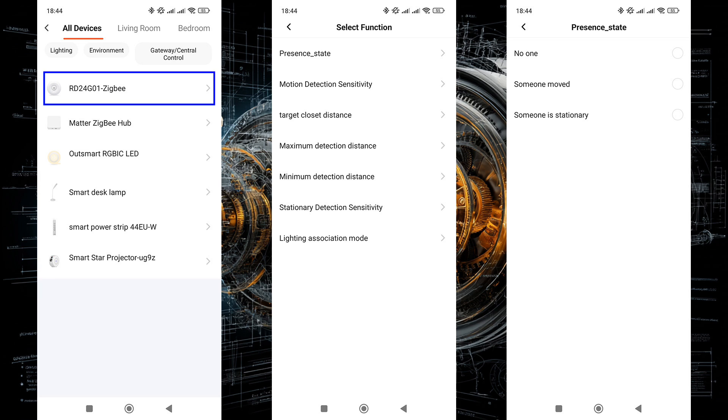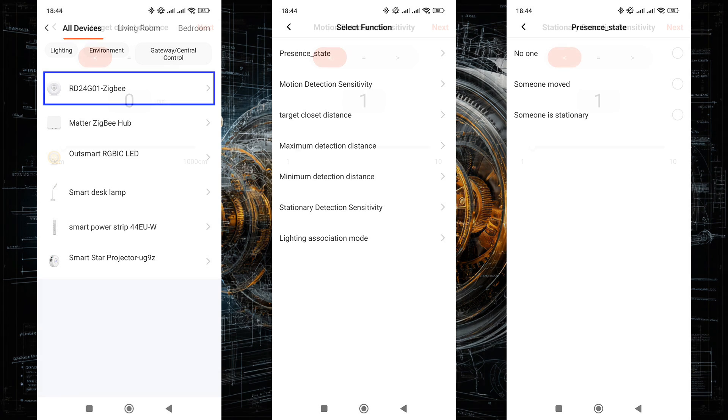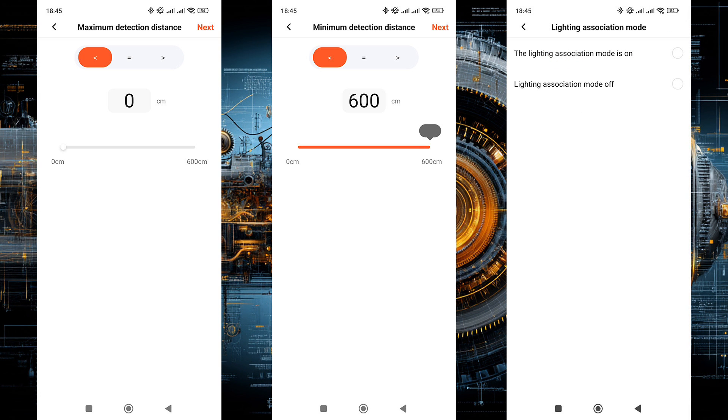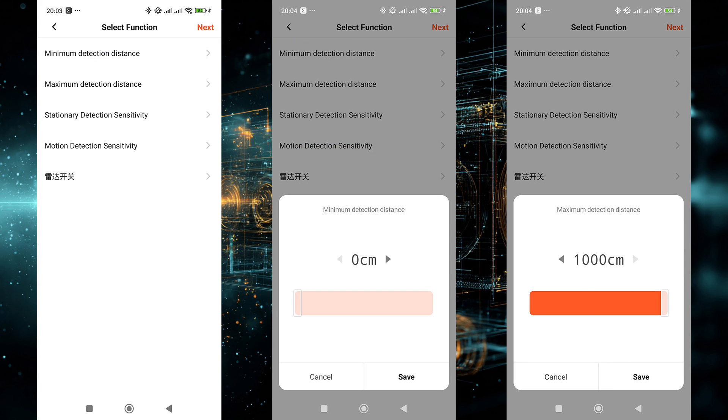The sensor can be used in automations, with its primary role as a trigger in the IF section. All available conditions for the device are listed here. The key one is the state, which includes three options: no one is present, someone is stationary, and someone is moving. Also useful is the distance to the object. The rest is rarely practical, like changing sensitivity for stationary and moving object detection, or changing the detection range. The lighting association toggle simply doesn't work.